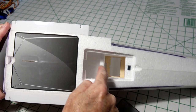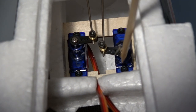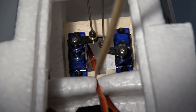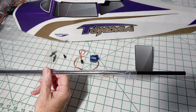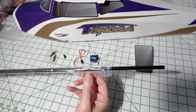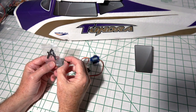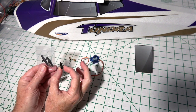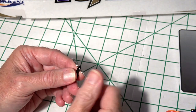This is how the servos should look when we're done: one is oriented towards the front and one towards the rear, with the wires coming through this slot and going towards the receiver. You should have a package that has the wing spar, two push rods, and two connectors. I'm using a 0.078-inch diameter drill for the servo arm holes.